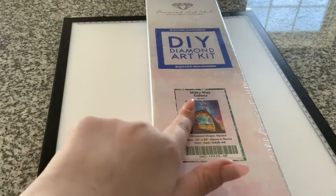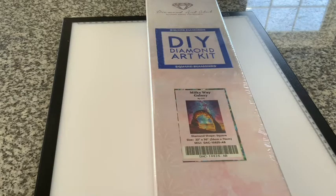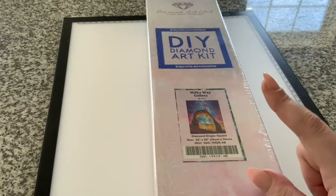This unboxing is of the Milky Way Galaxy from Diamond Art Club by CYC. This is currently out of stock on Diamond Art Club, but you can sign up for email alerts — though they've been having some issues with emailing when things are back in stock. The price of this kit is $54.99. The size is 22 by 30 inches, or 56 centimeters by 76 centimeters.